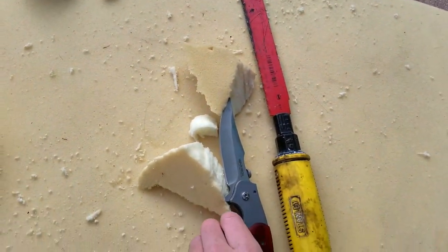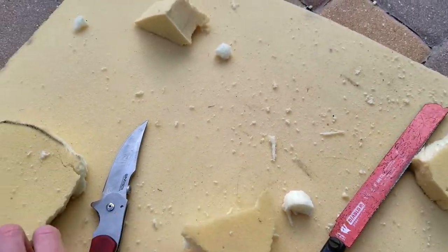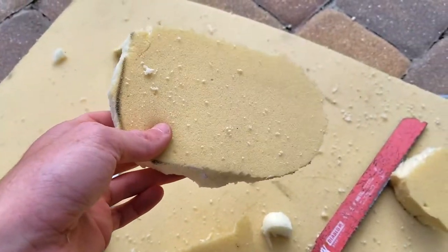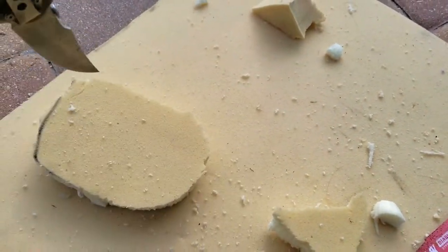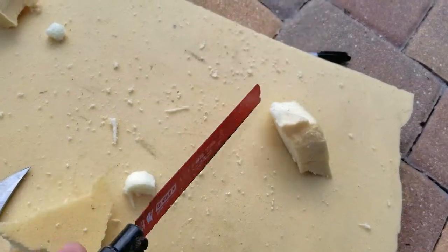What I have here is a knife and a saw. To get the center out of the foam you need to use the knife to first dig into the foam, and then use the saw to actually cut it out.